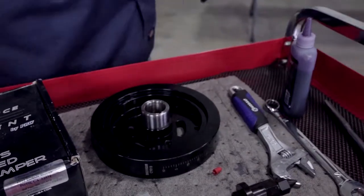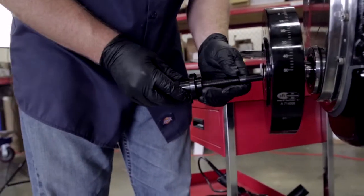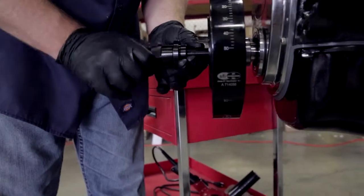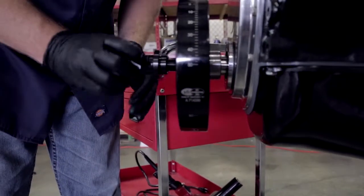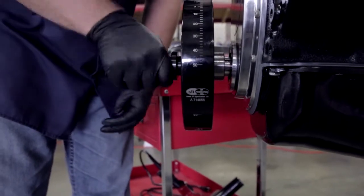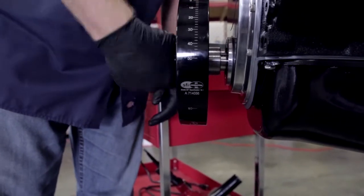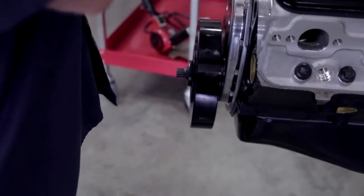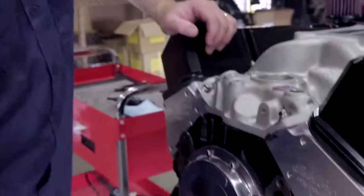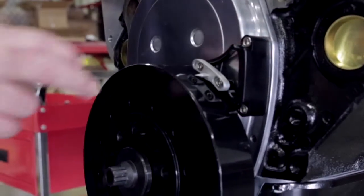All right, it's ready to install. A lot of guys will use a rubber mallet to press-fit this in, but we have the proper ProForm tool to do it. You thread it into the snout, get lots of bite on it, then use the nut to press-fit it on. Once it makes contact with the harmonic balancer, get your wrench and slowly press it into place. The last thing to do is install the timing pointer — there are just a couple of bolts we take out of the timing plate and install it, and we should be good to go.